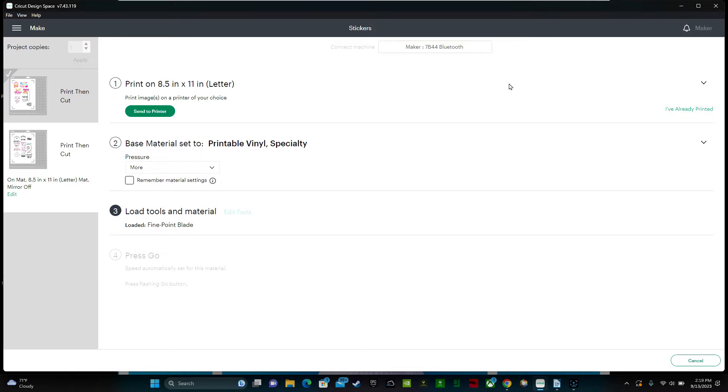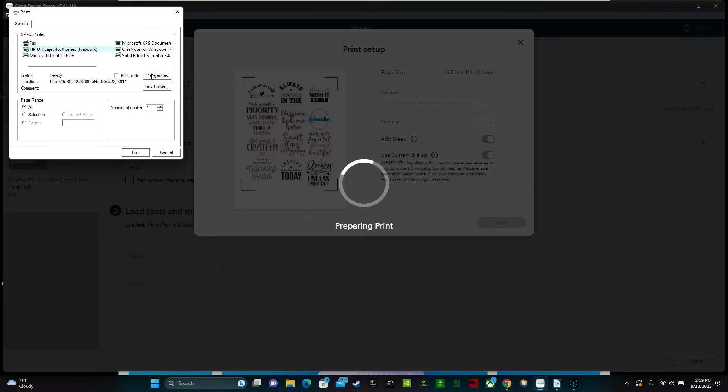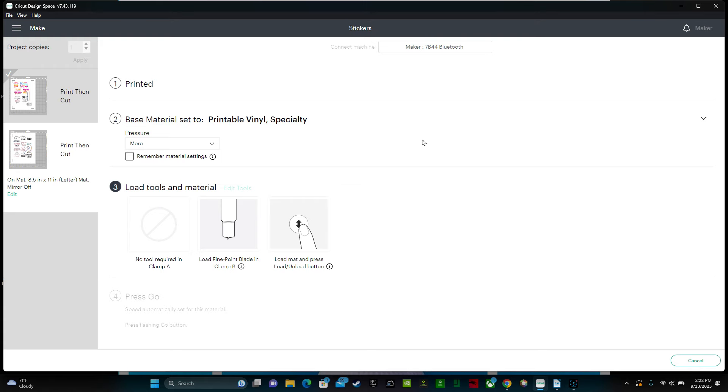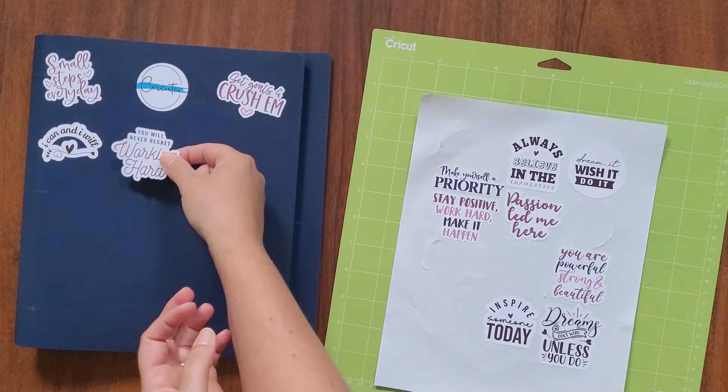After you unload your first mat of stickers, it's time to work on the second mat. Click on number two, then click Send to Printer. Redo the settings — make sure bleed is on, click Use System Dialog, select Print, go to Preferences, change the paper type to photo paper, click OK, and print. Your material should still be set to printable vinyl, so just load your mat into the machine. Once the Cricut has finished cutting, carefully remove the stickers from the mat. Your custom stickers are now ready to use — made with the Cricut print then cut feature. Get creative with different designs, shapes, and sizes. Thanks for watching and happy crafting! Don't forget to like and subscribe for more Cricut tutorials.